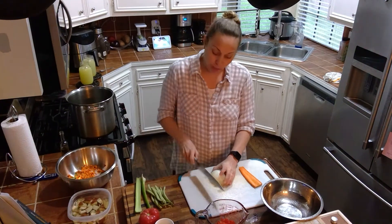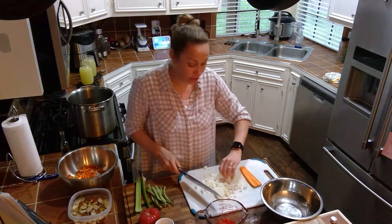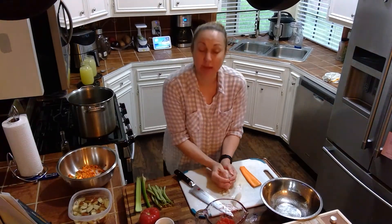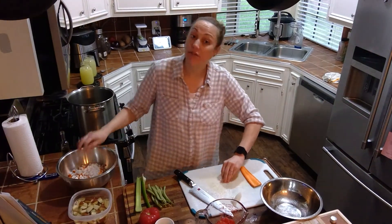It's very easy. What we're going to do — this is an onion that I'm dicing up right now. We're going to be combining onions, celery, tomatoes, potatoes, and carrots all together with some garlic, and we're going to let it all simmer. It's going to be a delicious healthy meal made out of things that are found in your pantry.